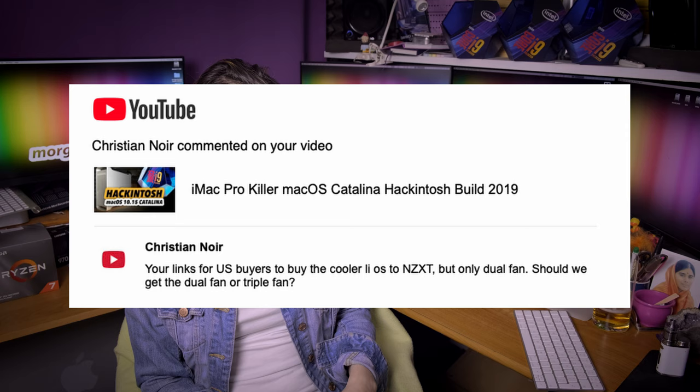Christian Noir asks about my links for the cooler — US buyers see only the dual fan NZXT, should they get the dual or triple fan? Initially I was recommending the Ice Bear 360 liquid cooling for my 14 core iMac Pro killer, but after a while I had some issues with it, so I replaced those links with the NZXT Kraken X62. The Ice Bear has 360mm fans, the NZXT has 280mm, but it's more powerful. I strongly recommend the Kraken X62.